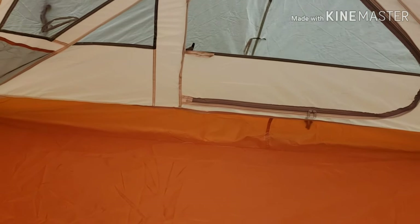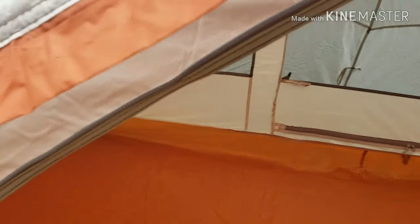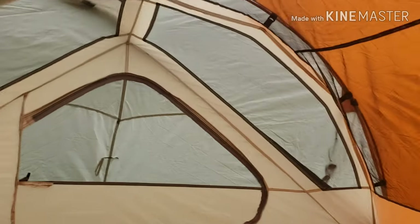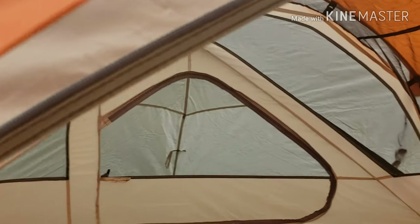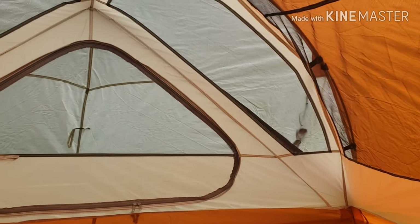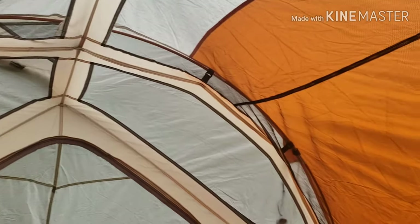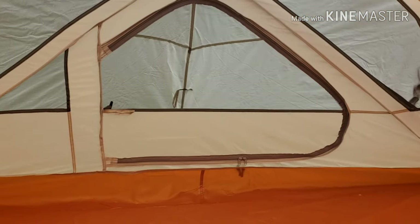Why I don't consider this a good four-season tent: it's got fiberglass poles. I don't know how much snow weight it could actually hold — probably not that much. And there's way too much ventilation. But it would make an excellent three-season tent, depending on how it does in the rainstorm coming in part two.